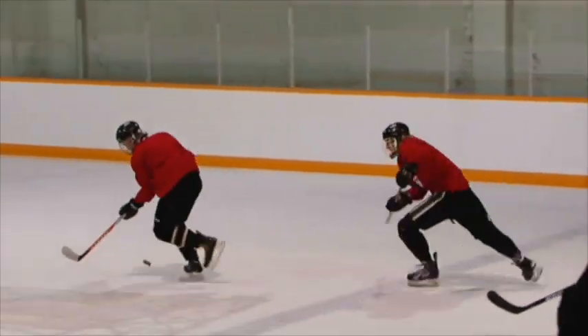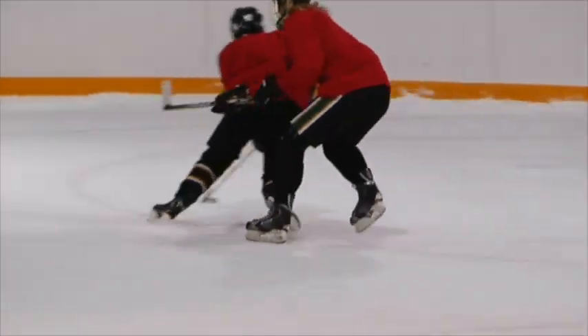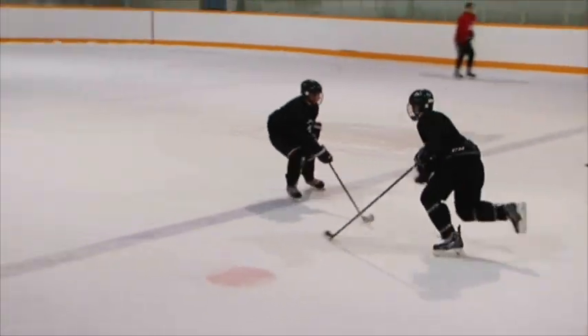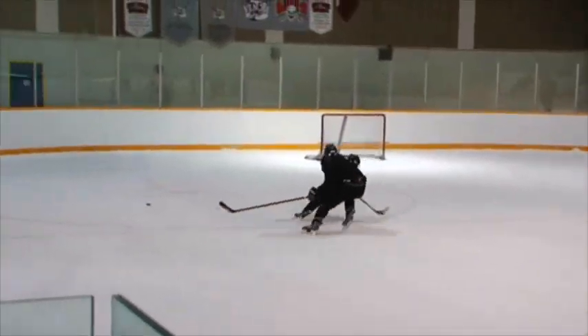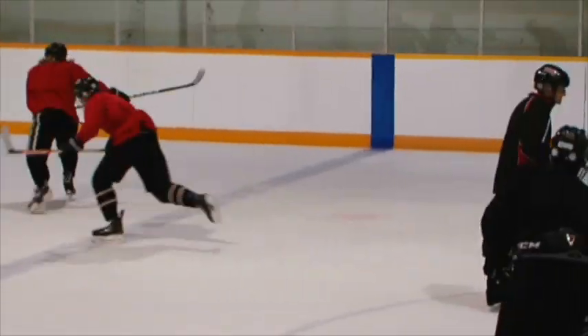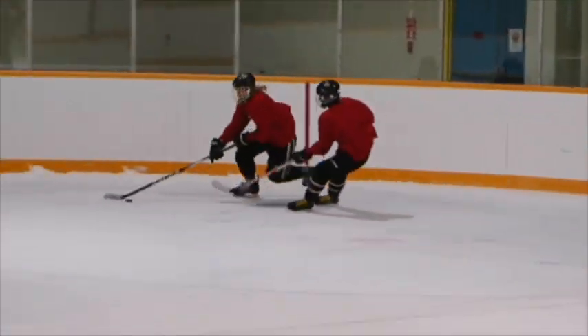Some people are better at that tight turn than others. You can see this guy — that's not a tight turn. We want to make sure that they're very tight. This guy here gets nice and low and makes a great tight turn to get away from pressure. So you can see what needs to be worked on, and that's the first option for a defenseman breaking out of the zone: the tight turn.